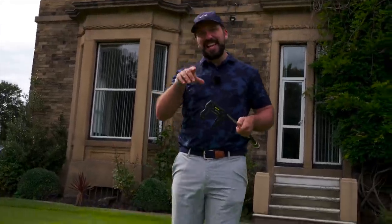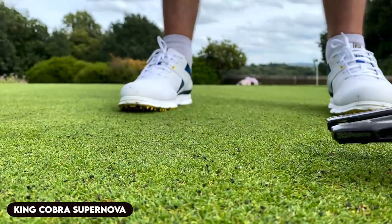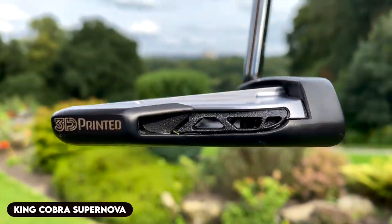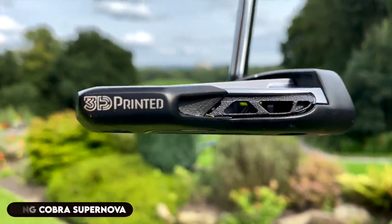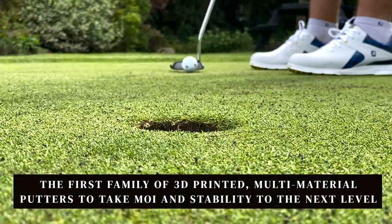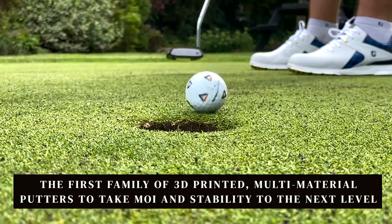So this is the King Cobra Supernova, and it is absolutely rammed full of technology. But there's one part of the putter that I want you to focus on, which is this bit here — 3D printed. What Cobra have done is they've teamed up with HP, presumably because they've got some massive 3D printers, to create what Cobra call the first family of 3D printed multi-material putters to take MOI and stability to the next level.